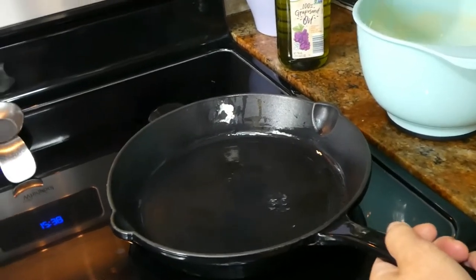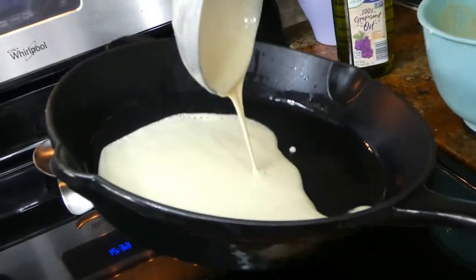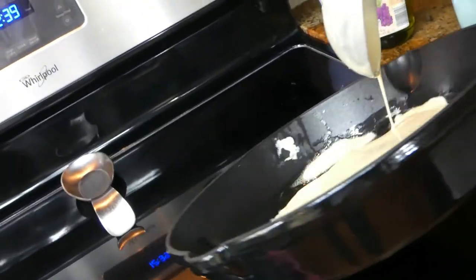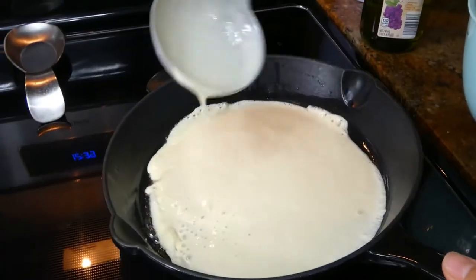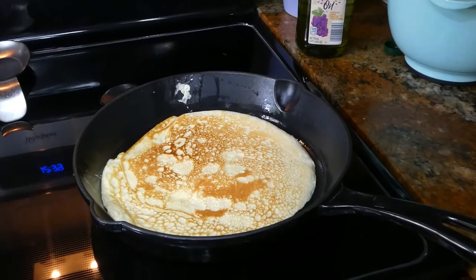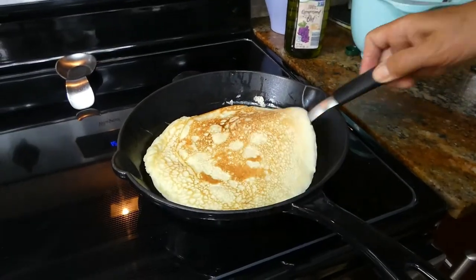We're making our last one. Again, we want to pour it from the ladle and rotate the pan until everything is filled. Ready to flip. This one is ready — our third crepe. I'm going to put it on the plate.